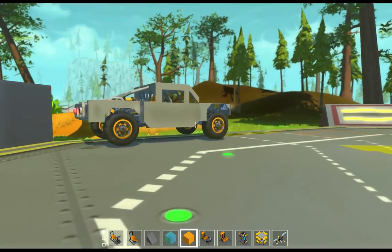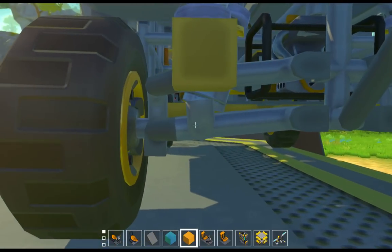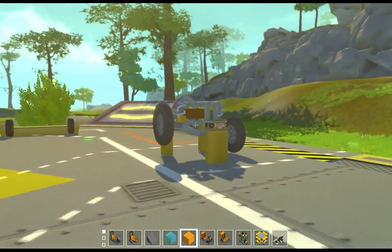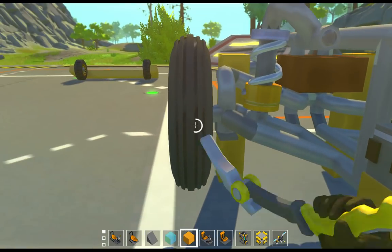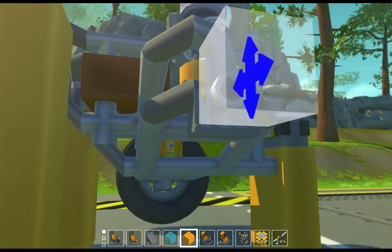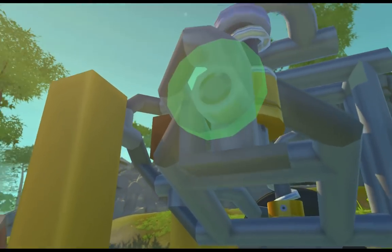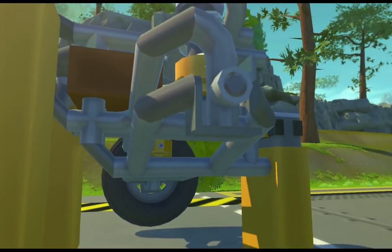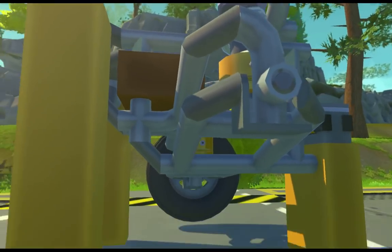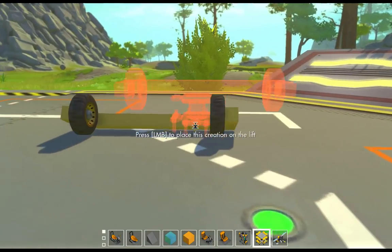It doesn't work perfectly in this truck because this is meant to be an all-wheel drive stadium truck, so this arm should be lower, but anyway. I put a plate here then a plate up, and these two plates take up one block space, so it allows me to put a bearing on the side.